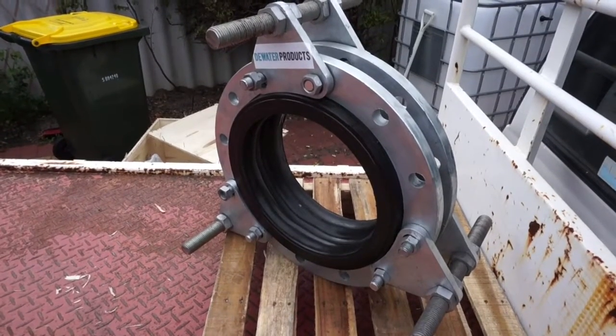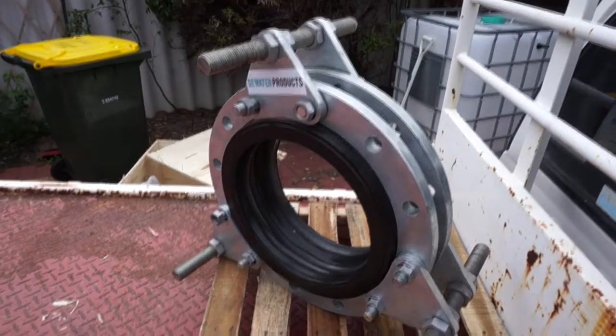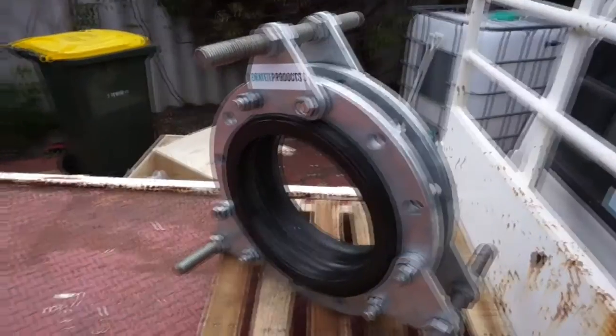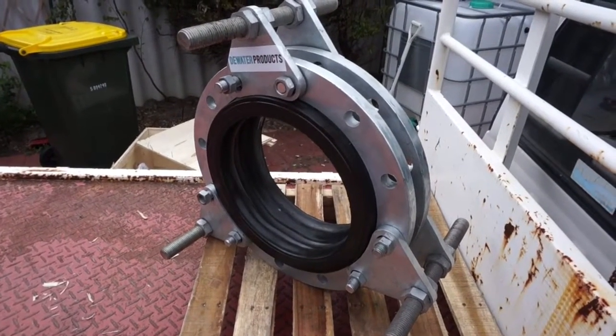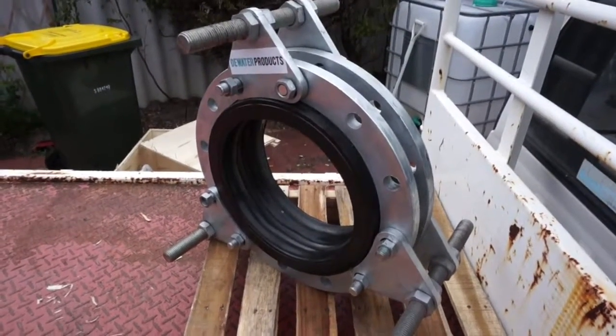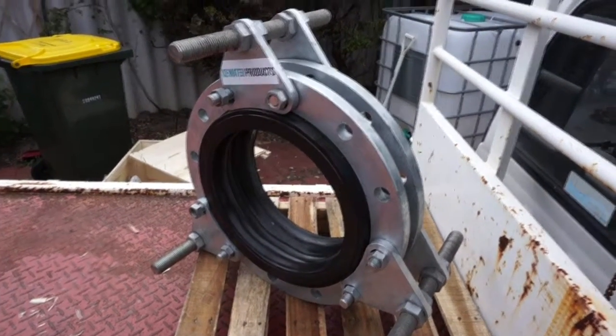This rubber expansion joint is fitted with tie rods and mounting brackets. Basically, this is great for allowing vibration isolation and flexibility in a pipeline.